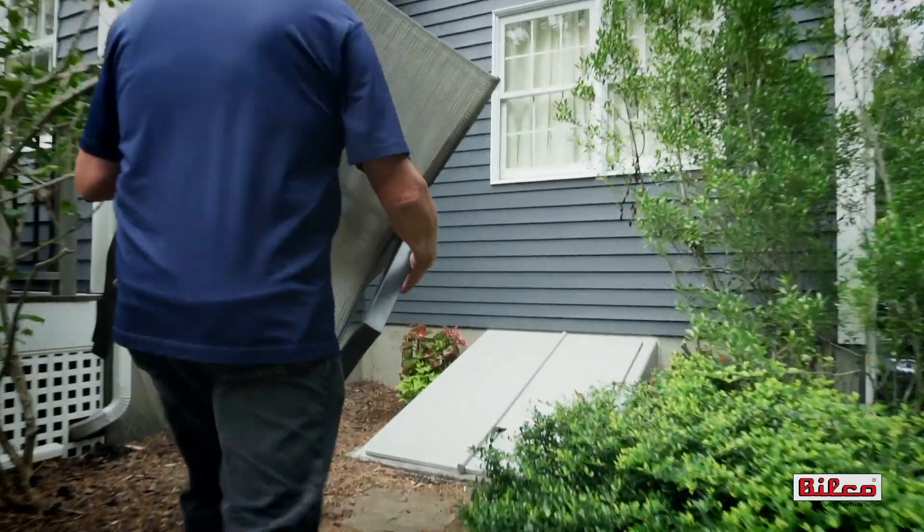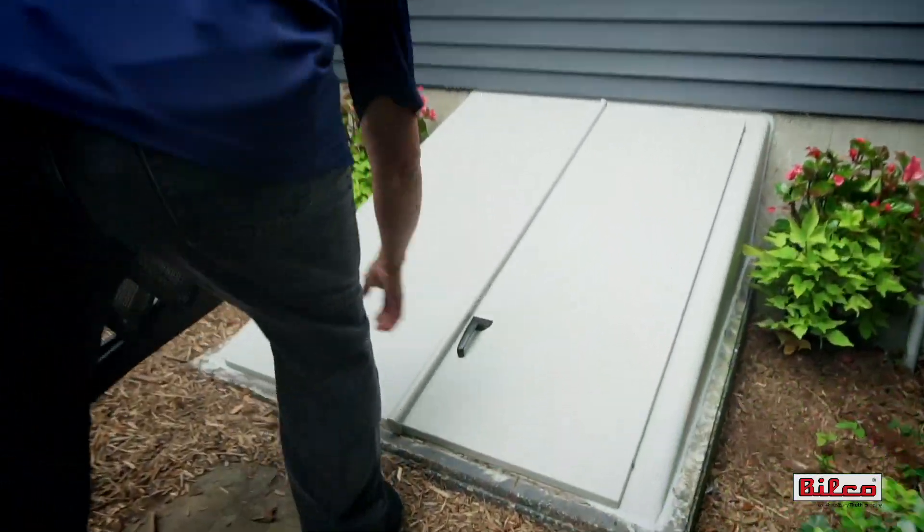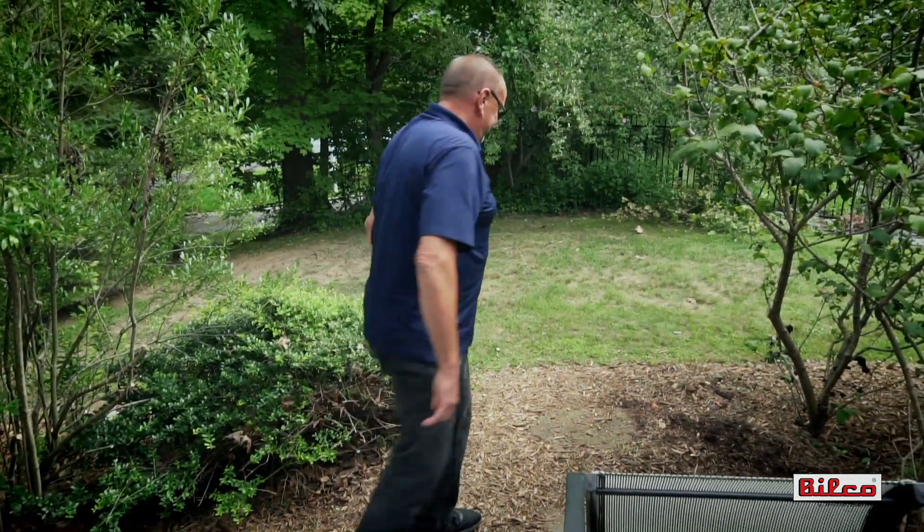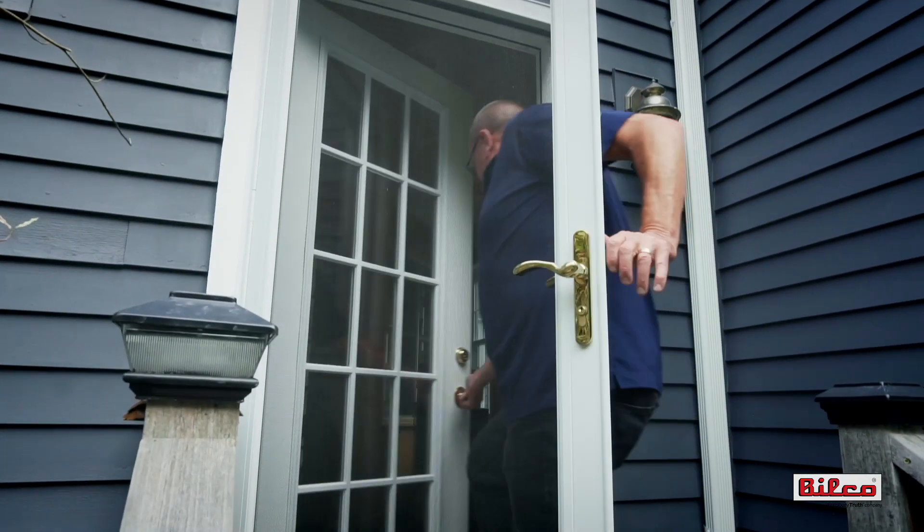Standard basement doors are supplied with a slide bolt locking mechanism that requires the door to be locked and unlocked from the inside only. While this mechanism provides adequate security, it can be frustrating at times if you need to access your basement from the outside.